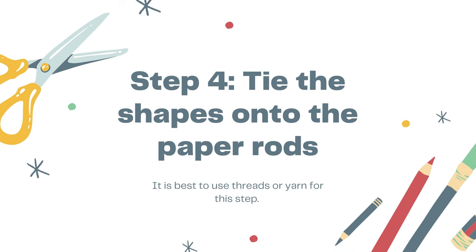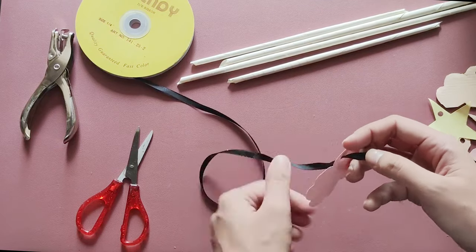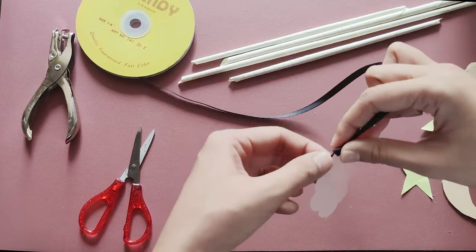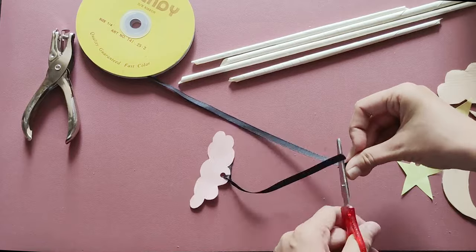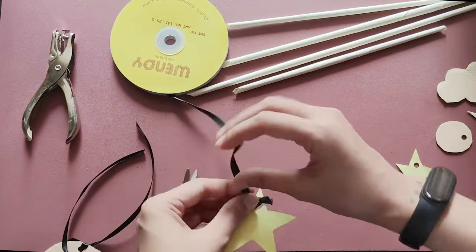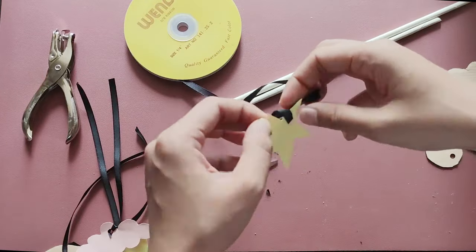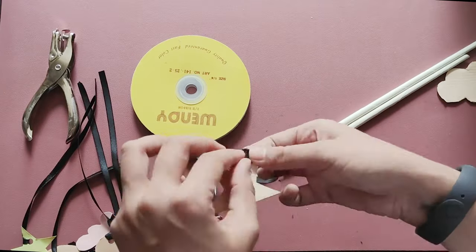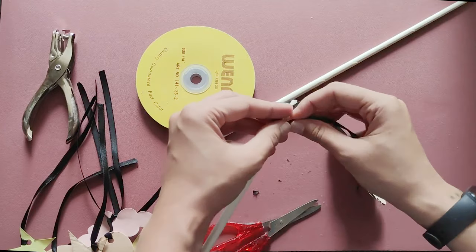Now, it's time to tie the shapes onto the paper rods. It's up to you how long you want your thread to be. But to be sure, you can make each thread 5 to 8 inches in length. Once you have attached threads to all your shapes, tie each thread near the ends of the paper rods.